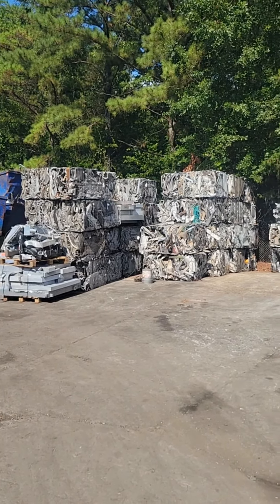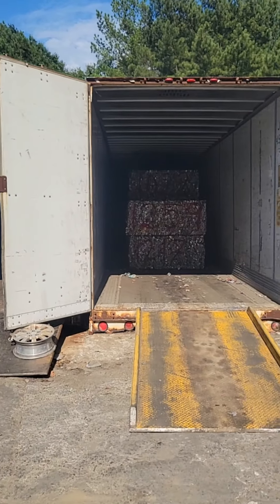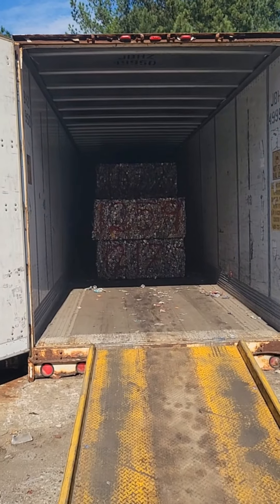Once the material is entered into inventory it is stored either outside in its corresponding row or in one of these 53-foot trailers to make sure that it stays completely dry, like these aluminum cans.